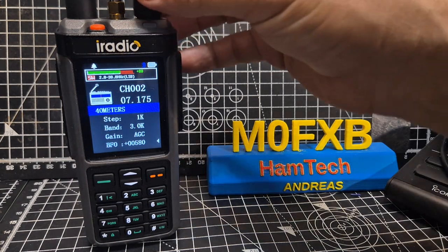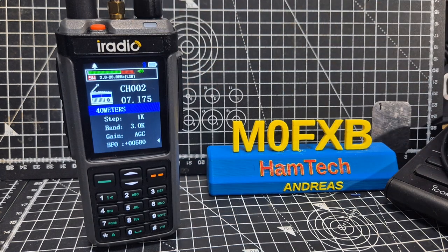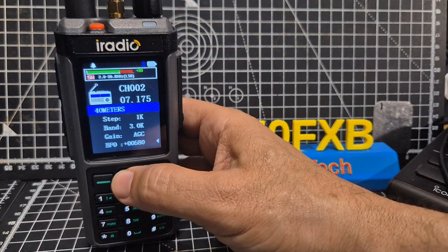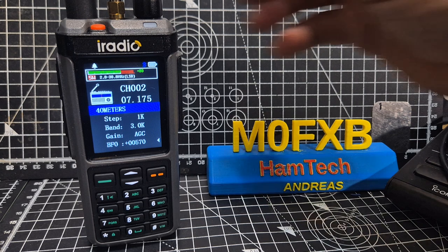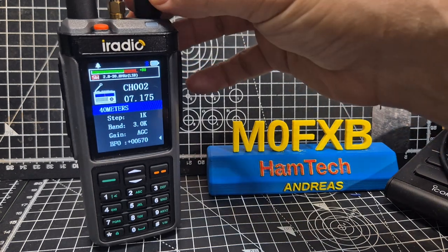M0FXV, welcome back to my Shack in the Box video. iRadio UV98, Radtel 880 — look how good it sounds. Now we never used to be able to get something like this for such a low price.